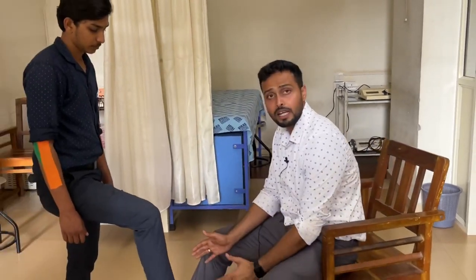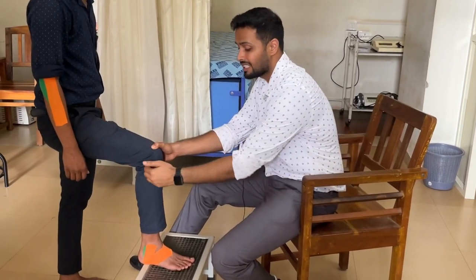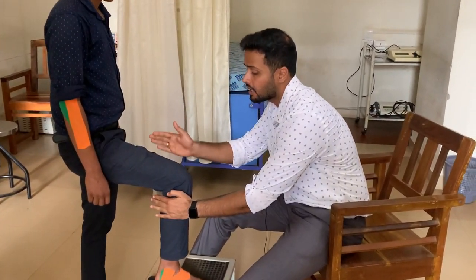For this technique, we need a stepper. The therapist will be sitting exactly in front of the patient, and we ask the patient to place whichever limb we want to mobilize up on the stepper. One hand of the therapist is placed on the lateral side of the tibia, and the other hand is on the medial side of the femur.